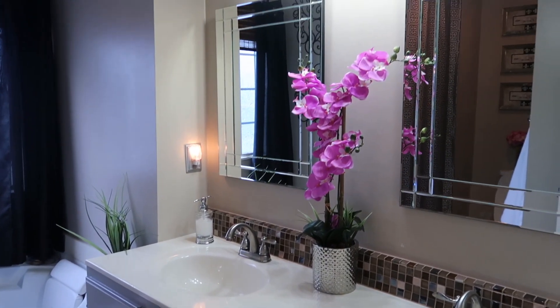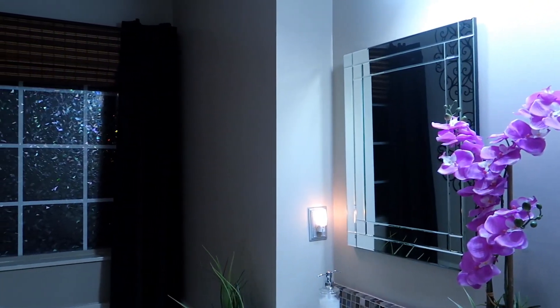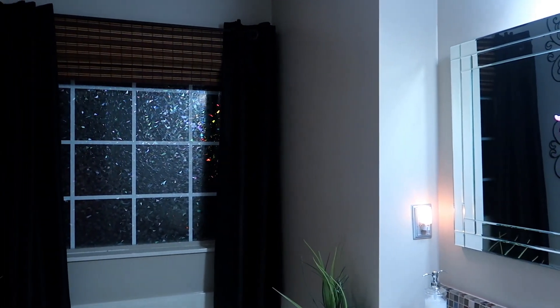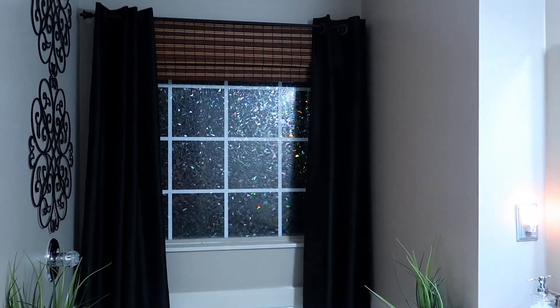That's it guys! Don't forget to check out the window film if you want to add some extra privacy to a space or give it a more decorative touch. I'll have it linked in the description box, and I will see you in the next one. Bye guys!